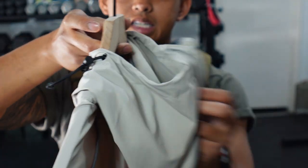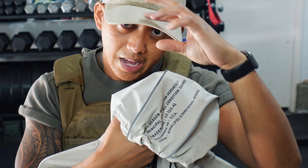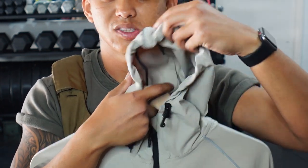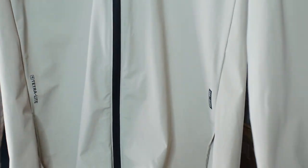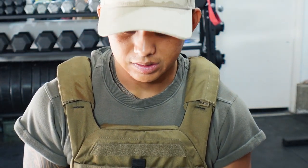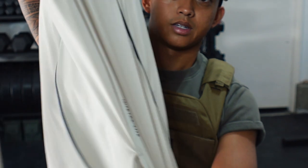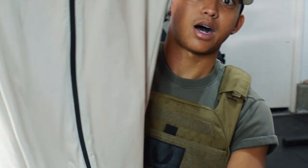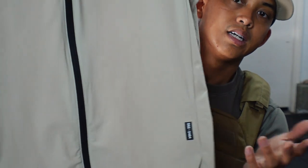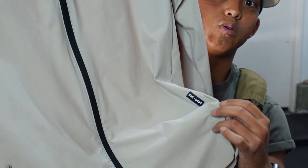The hood cinch cords prevent it from bouncing or falling off while running — a small but thoughtful detail. You can also cinch it tight when wearing a hat or if you're warming up so the hood stays in place. Coming down to the sleeves, there are thumb holes to keep your hands warm in the morning. There are no pockets at the bottom — some might see that as a con, but I see it as a pro. With Tetralight's four-way stretch material, adding pockets would add weight and cause the fabric to drag or stretch down.